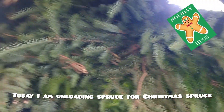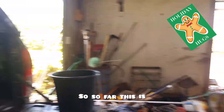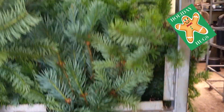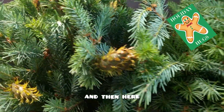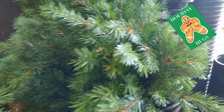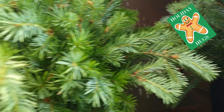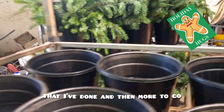Today I am unloading spruce for Christmas — spruce or Christmas foliage. So far this is what I've done over here. In a bucket they got five bunches, so always five bunches in one bucket. That's all that I've done so far, and then more.